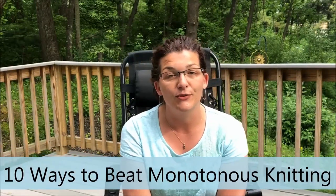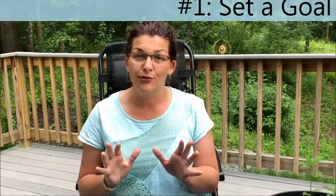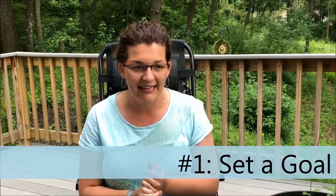Today's show is 10 ways to persevere through monotonous knitting — getting over the knitting dreadmill. When you hit a point in your project, like I did this weekend with my shawl, where you feel like you can knit forever and never get where you're going and you want to do anything but knit that some more — here are my 10 tips to get through that monotonous knitting.